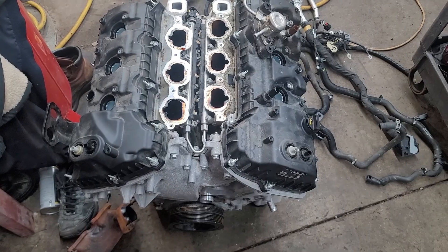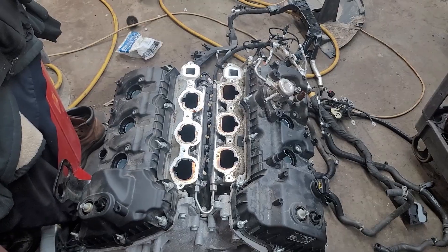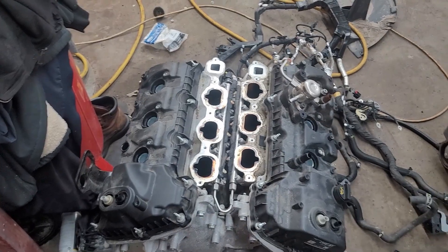Hope that helps you guys. Always finding misfires like P0301, 302 — that always relates to the cylinder. So 301 would be cylinder 1, 306 would be cylinder 6. Goes from there.